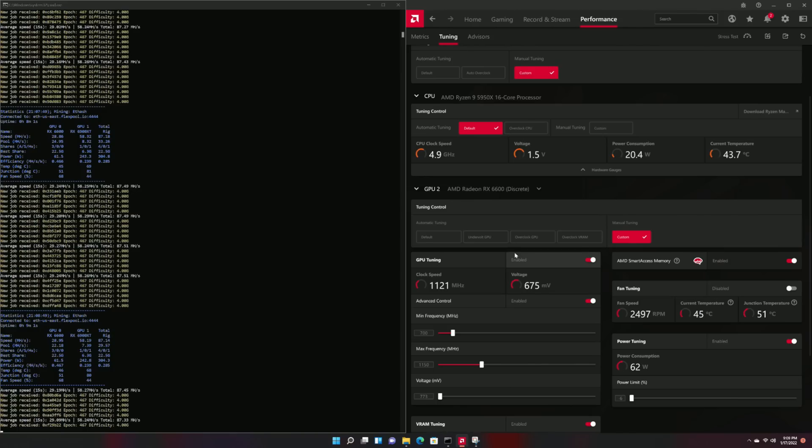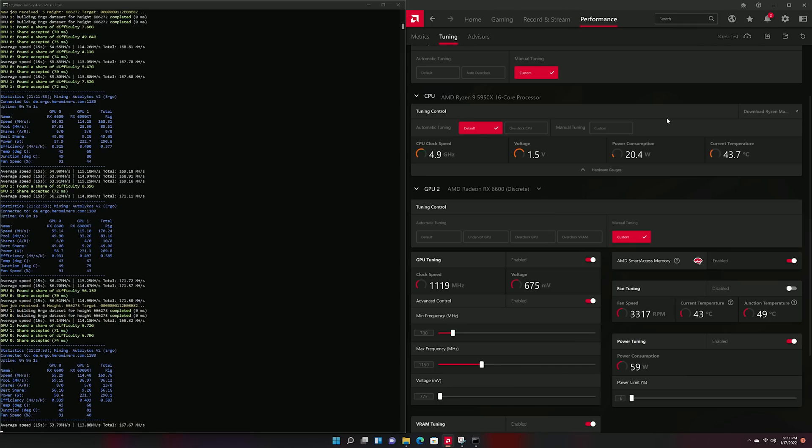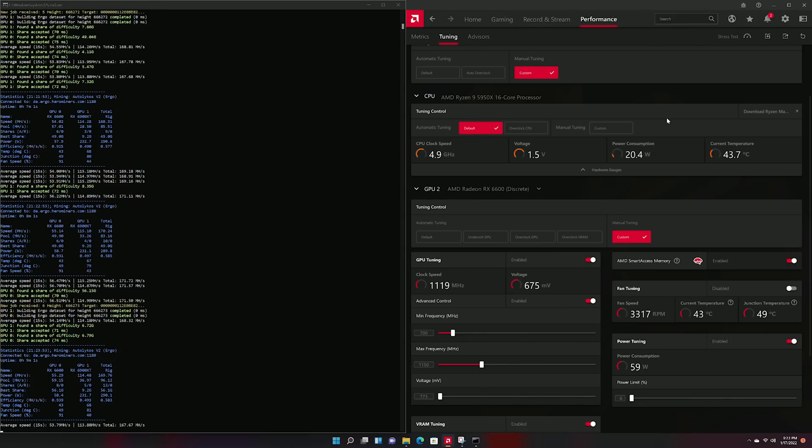Taking a look at Ergo, we pretty much get the same results from overclocking as we do on Ethereum — turning the core clock down to 1150 megahertz, which results in 59 watts reported in the software and 90 watts at the wall with the VRAM overclocked to 1900 megahertz.